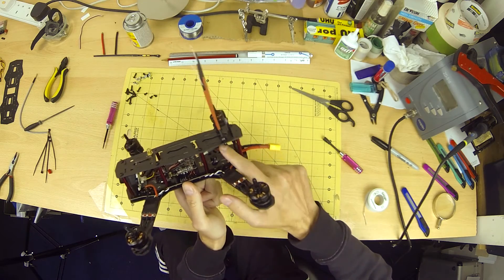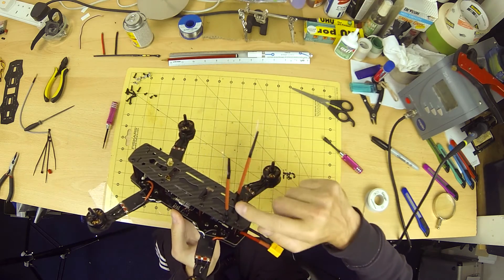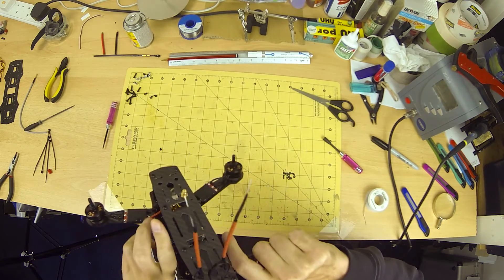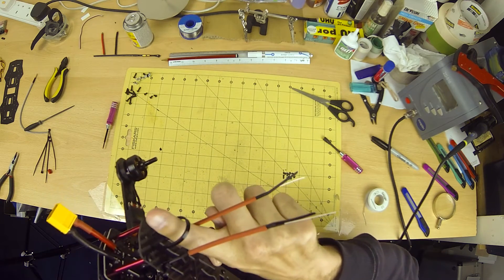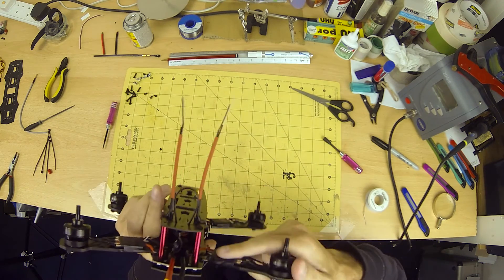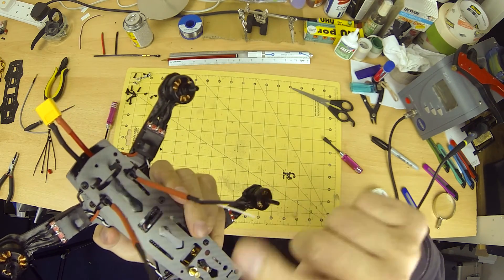For the final mounting I use velcro. This makes it easier to remove parts when doing repairs. The zip ties at the rear are very helpful — the loop is to pass your battery wires through to keep them away from the props. The vertical ones keep your antennas in a good orientation and protect them from impact and prop damage.